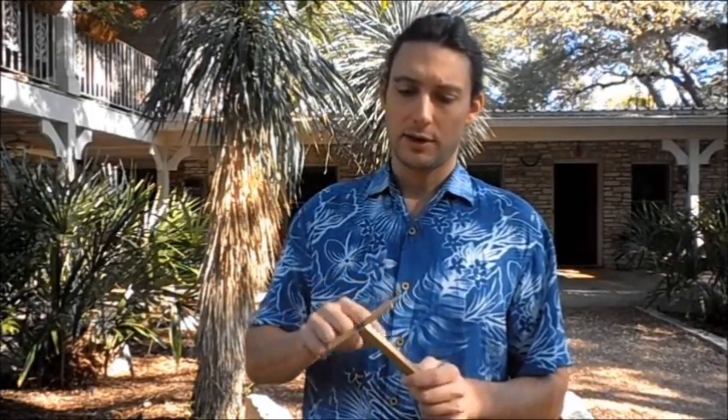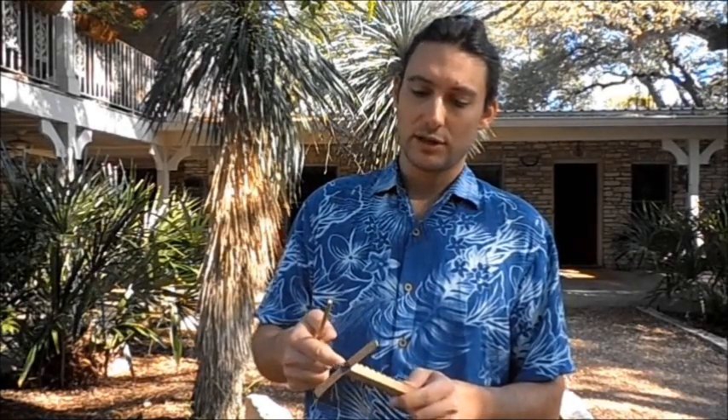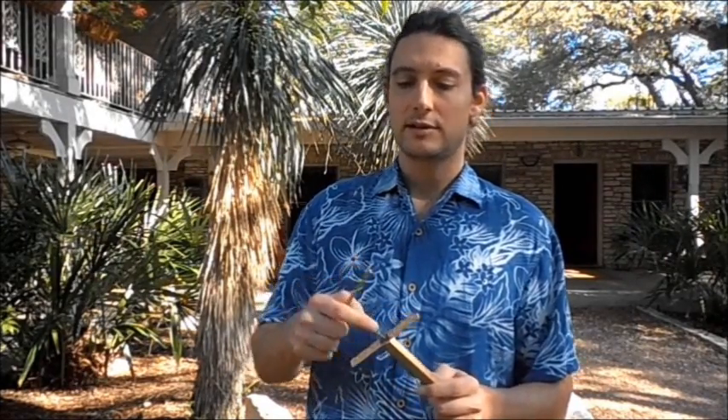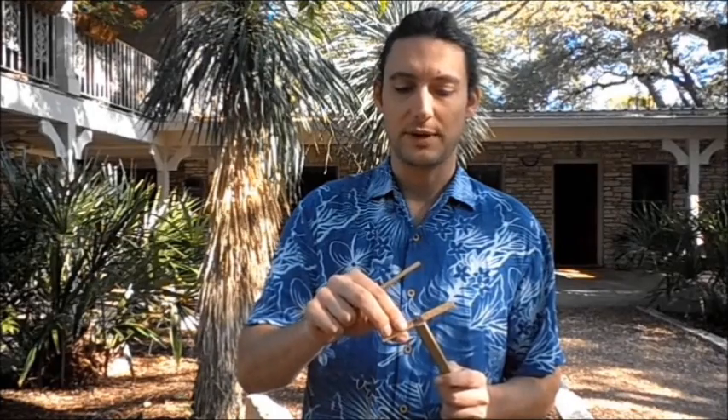The G-Hall Whammy Diddle starts spinning because of the vibrations and additionally pushing the finger on the side. The nail starts moving on its lips. Because of this, and because the hole of the propeller is much bigger than the nail itself, the propeller starts spinning.